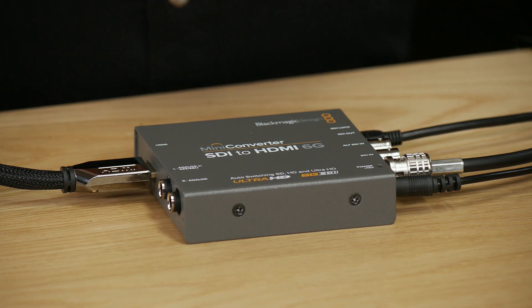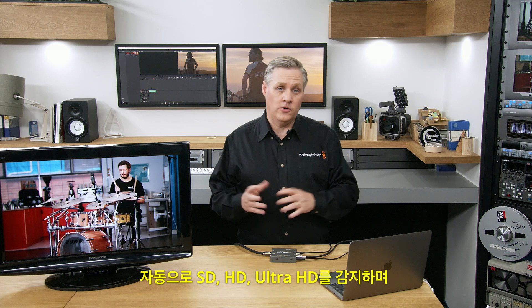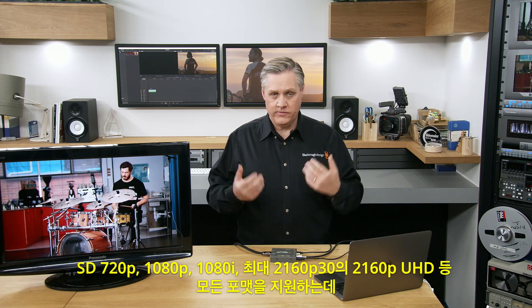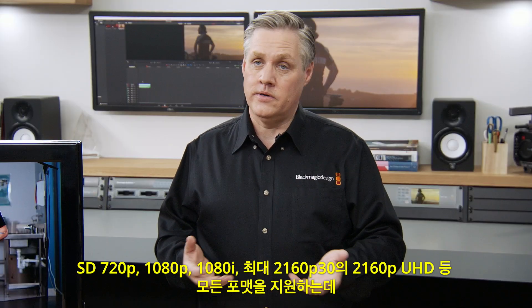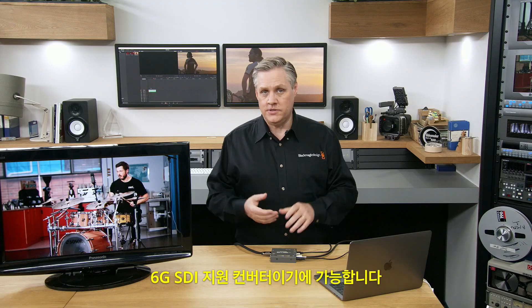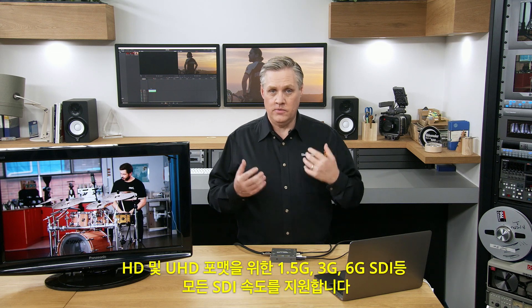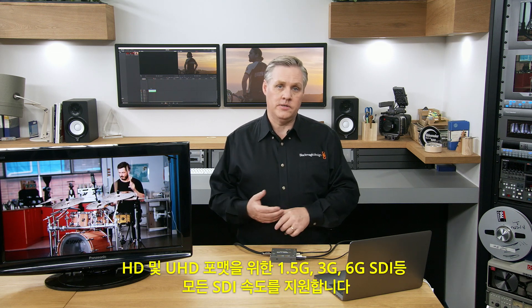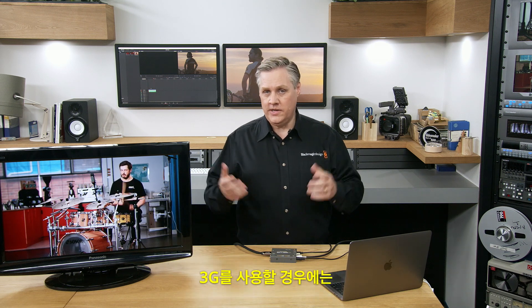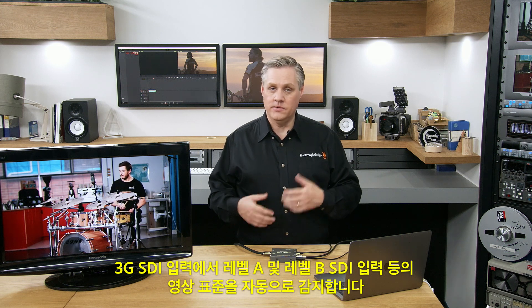It'll automatically detect between SD, HD, and Ultra HD in all the formats. It supports SD, 720p, 1080p, 1080i, and 2160p Ultra HD up to 2160p30, because it's a 6G SDI converter. That means it supports all SDI rates from 270 Mbit for SD, all the way to 1.5G, 3G, and 6G SDI for HD and Ultra HD formats. The 3G SDI input automatically detects the video standard including Level A and Level B SDI inputs.